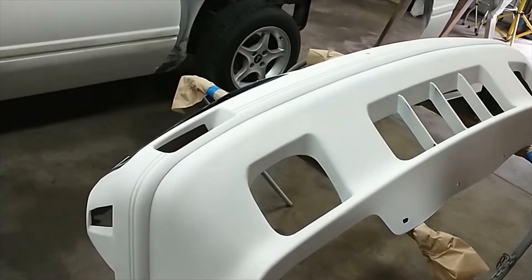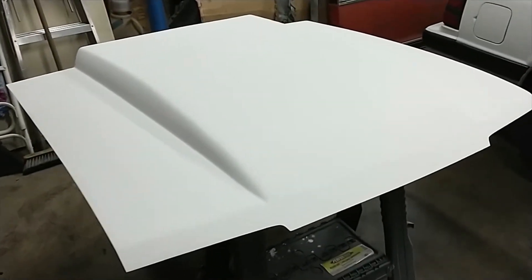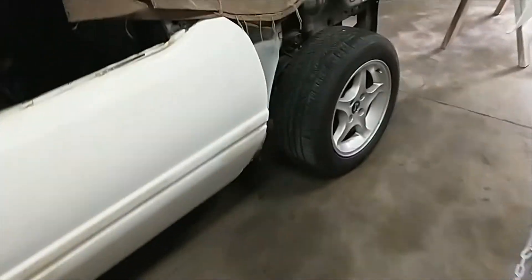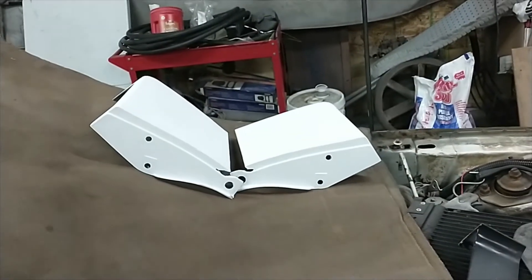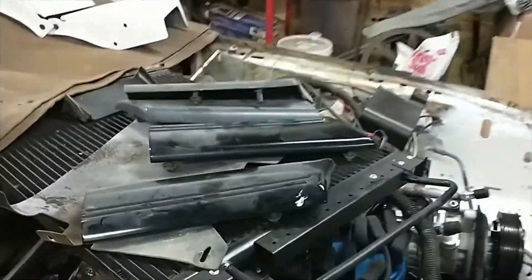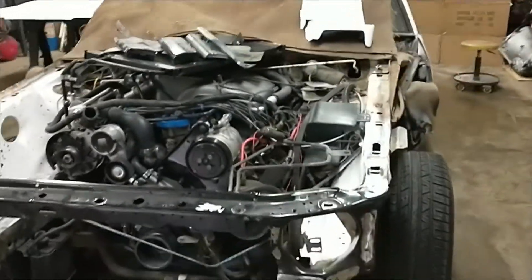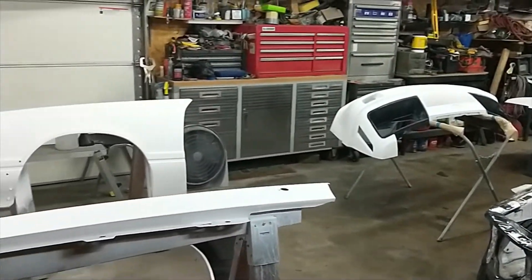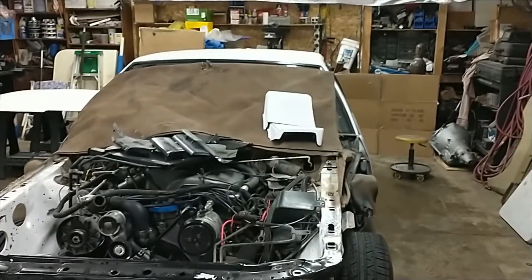We're kind of running out of time as usual. We still need to finish prepping the doors on both sides. The hood's all set to go, and the front fender extensions are good to go — I may just hang them, not sure what I'm going to do with them just yet. Still working on the other small stuff here. The goal is next Saturday — that's going to be paint day. We'll go ahead and get all this done. Until then, thanks for watching with Chuck's Garage!